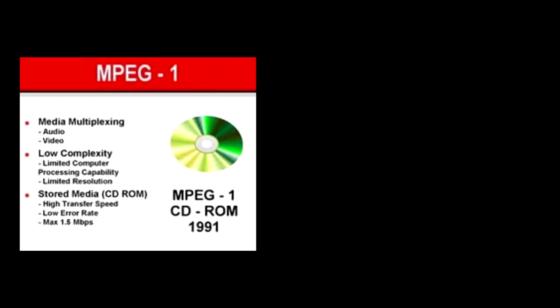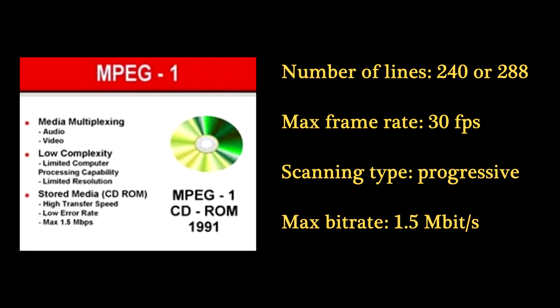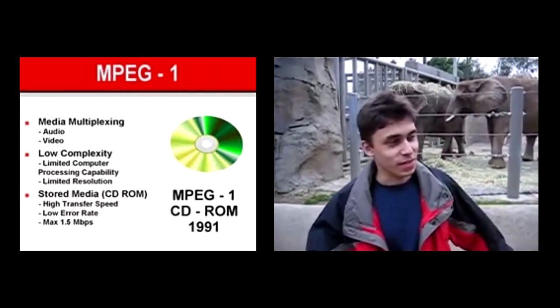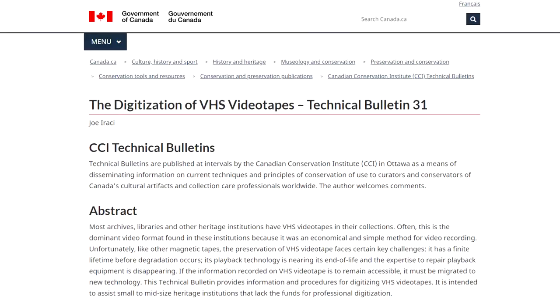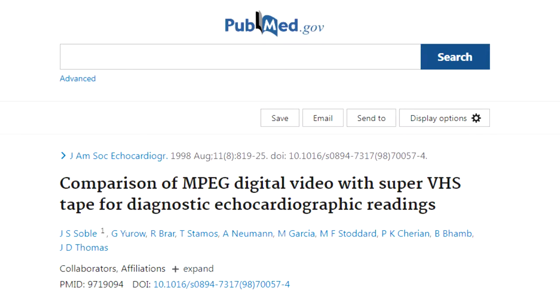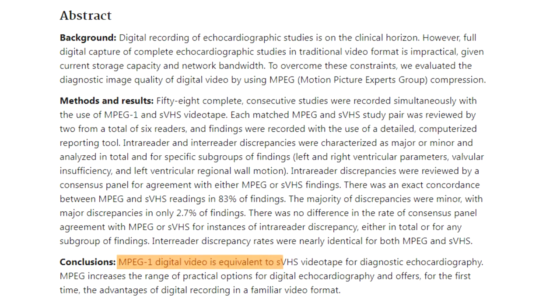In terms of quality, MPEG-1 was similar to early YouTube — 240 lines, up to 30 frames per second, progressive scan, and a measly 1.5 megabits bitrate, chosen so that it could be authored to the same media used for audio CDs. MPEG-1 was considered similar to VHS in quality, although some tests found it was even comparable to SuperVHS, at least for one specific category of imagery, and that it offered, for the first time, the advantages of digital recording in a familiar video format.